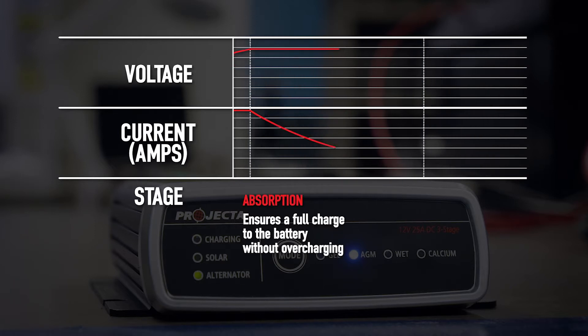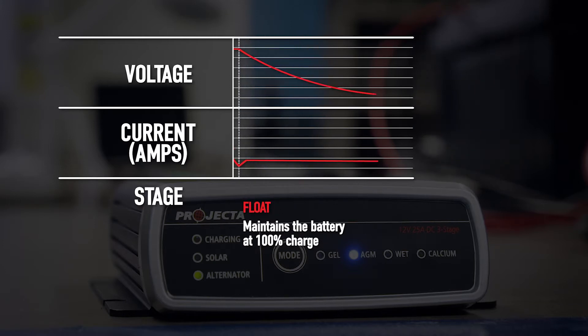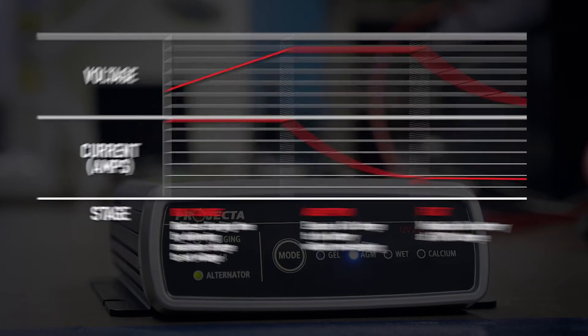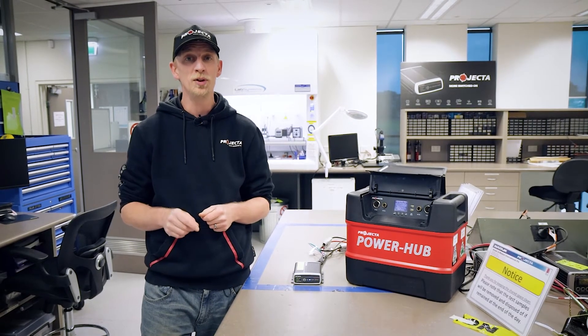The absorption stage is going to make sure you get a thorough charge without any risk of overcharging. The final stage, float, will keep the battery topped at a hundred percent. This means you can leave it and know that your battery is fully charged and ready to go whenever you need it — peace of mind, maximum charge.